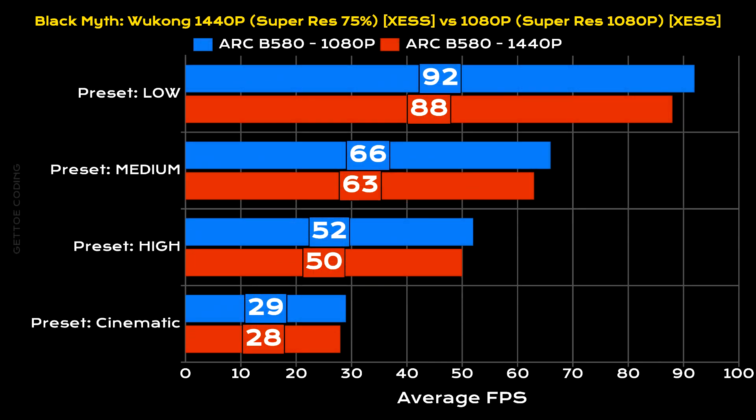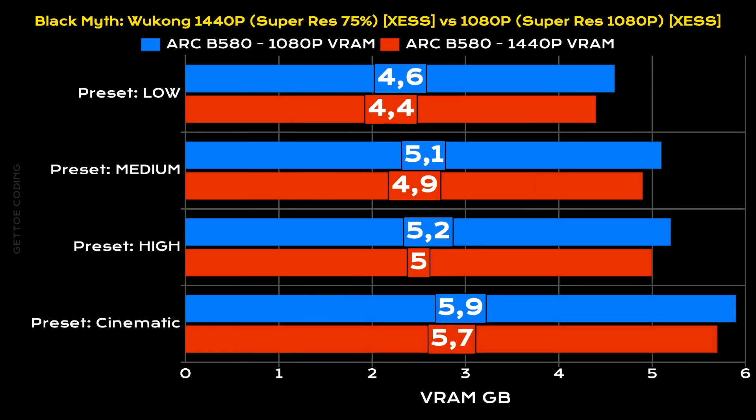For Black Myth: Wukong, I basically ran the same benchmarks twice. Super resolution was set to 75% for 1440p, which renders at 1080p. Then at 1080p I set super resolution to 100%, which is native. I just wanted to test the effectiveness of XeSS. And as you can see, the results are literally the same. With the B580, you can easily play this game without any issues. Note, we did not have any ray tracing enabled, and we always have resizable BAR enabled for Arc GPUs. What I did find odd was the VRAM usage — for some reason 1080p used 200 megs more VRAM per preset when compared to 1440p.